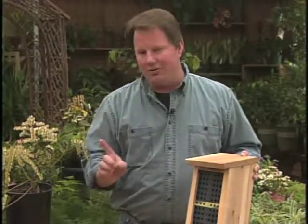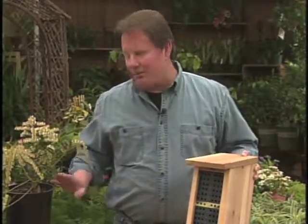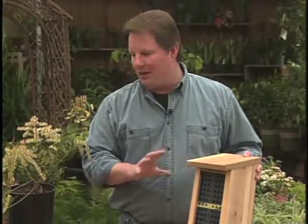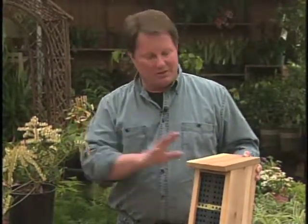Now if you want to work these two together — the pieris and the home together — it's great. You can actually plant the pieris by the box, and it'll do a great job at attracting more bees to your home.